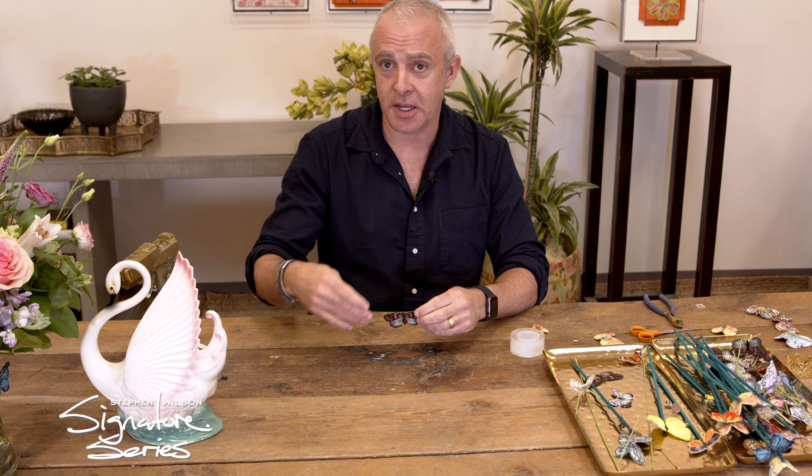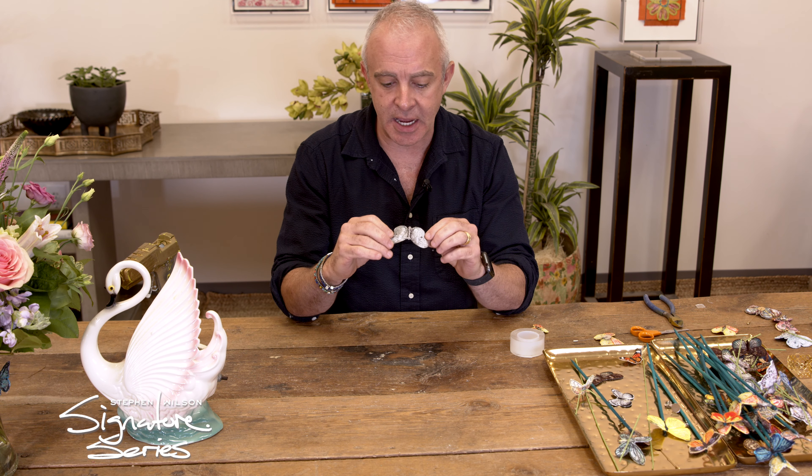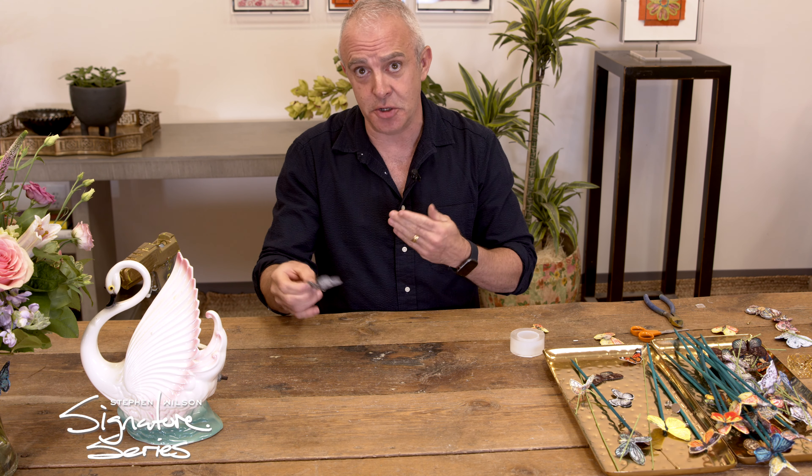How do we get our butterflies to stay on a surface like a wall, an object like a picture frame, or something that's permanent or more semi-permanent? So we have our butterfly again — the back is already glued. I kind of prep all of my butterflies this way, so there's an obvious solution for how to get these to stick to something.